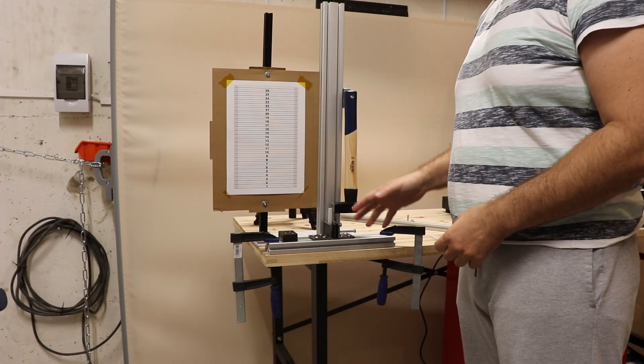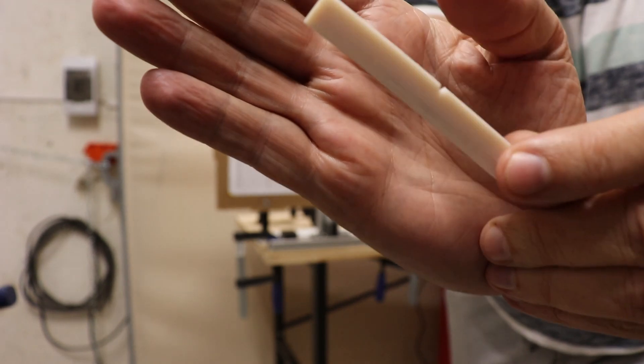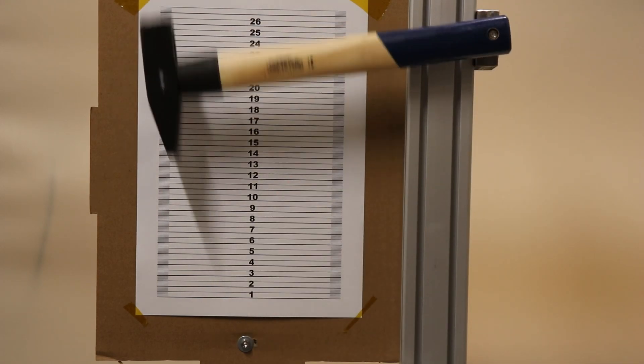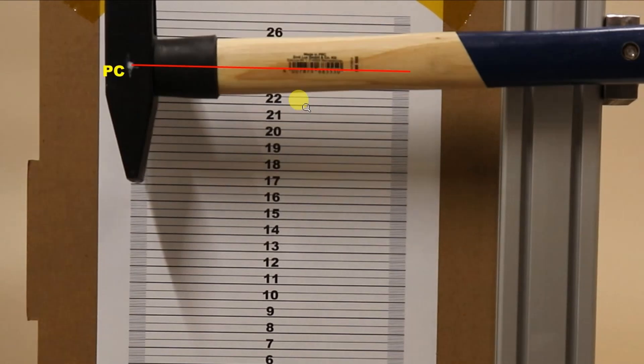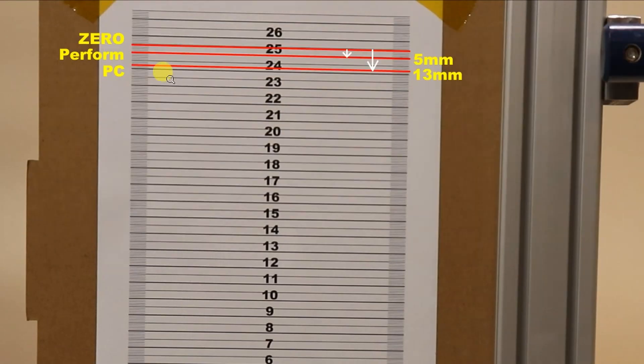This ISOD impact test will show us how brittle the material is, so I am starting with polycarbonate. These are notched test specimens with a smaller cross section area of 4 x 8 mm. This is the scale and this is the position of the hammer at the zero position. This is after breaking the PC test specimen, and this is after breaking the PERFORM. If I measure everything from the zero position I get these distances, and using this equation I can calculate the energy used for breaking these test specimens in joules. This is a half kilogram hammer and g is the acceleration constant, and the height must be in meters.